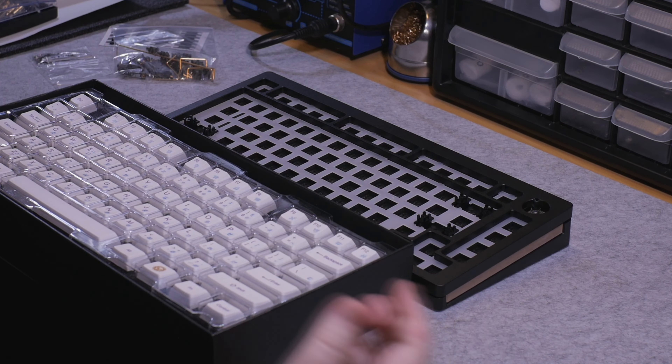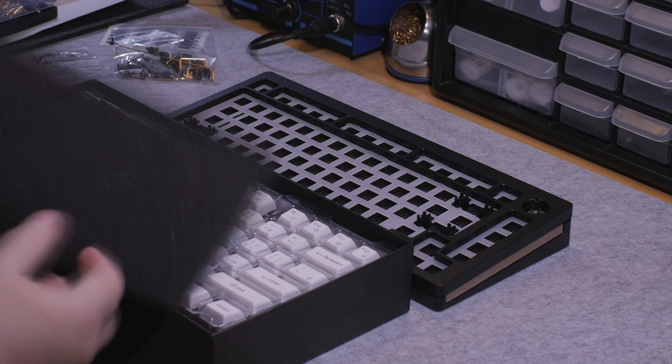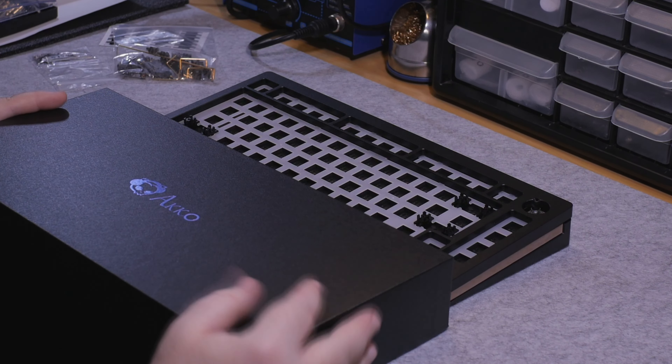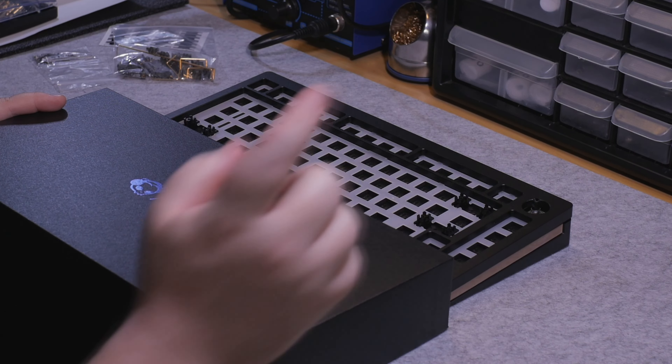So why don't we go ahead and get started. I'll do the build, talk about the build process, and after that we'll move on into a sound test and discuss the final thoughts of the overall board.